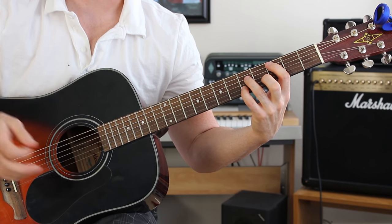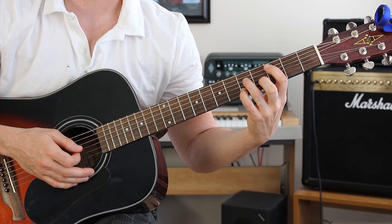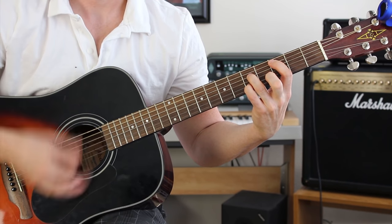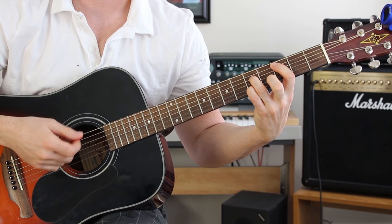So those are the three chords you've got to know for the verse. The trick to the verse is all how you strum it. It's got a little bit of an elaborate strumming pattern, but if I break it down really slow and show you guys how to play it, you should have no problem getting it. So when we play it fast, it goes like this over and over and over again.